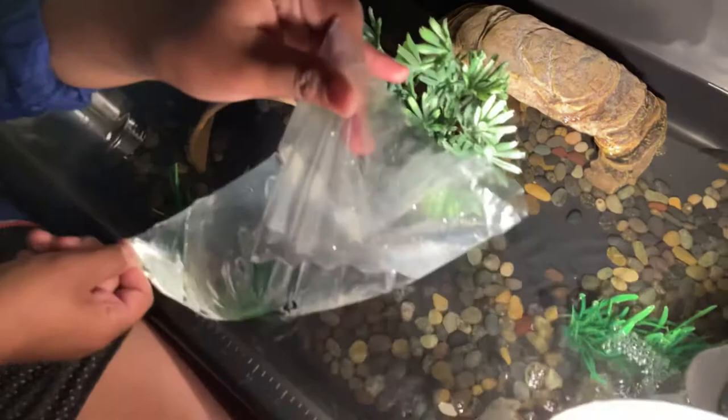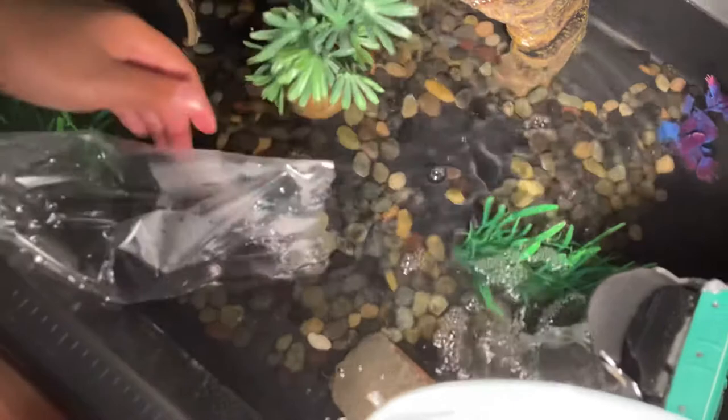All neon tetras are in! They're swimming around and I know they're going to be a little fast.